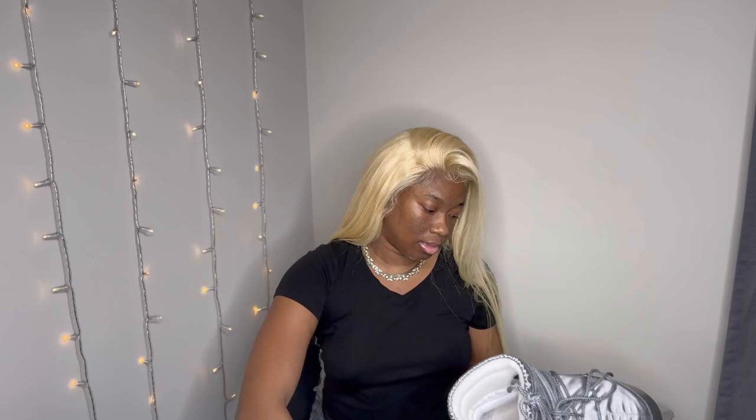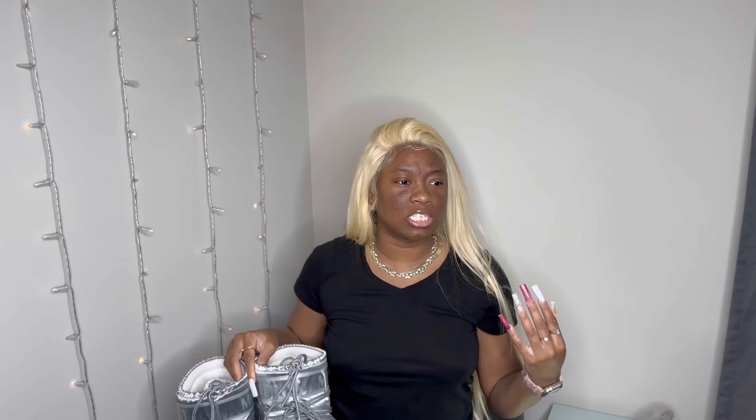I didn't get mine from the Moon Boot website. I got mine from Bloomingdale's, because I needed them within a certain period of time and Bloomingdale's had the two-day shipping, so I ended up going with them.